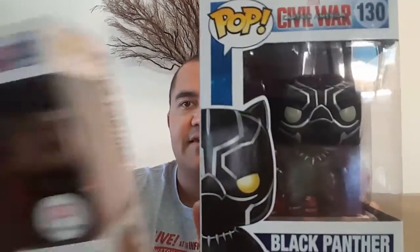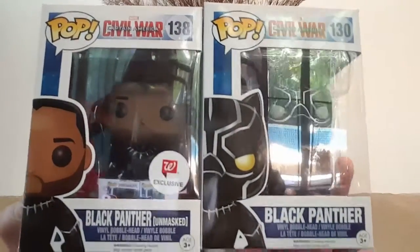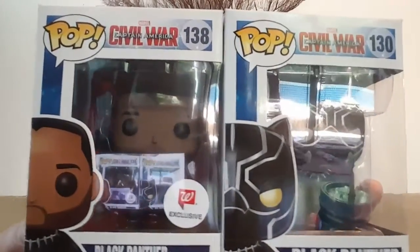And I'll do a quick little comparison. So here he is, the unmasked version. Here is the Black Panther with his mask. So I'll get the two of them side by side for you. The Black Panther unmasked is the Walgreens exclusive.